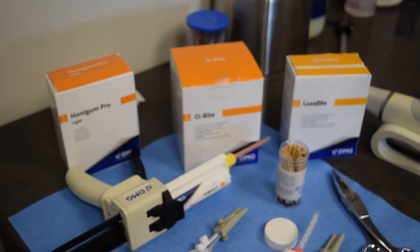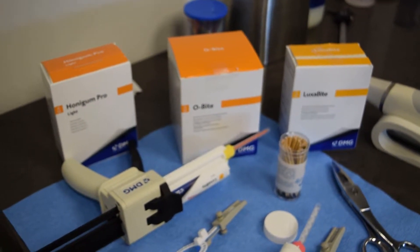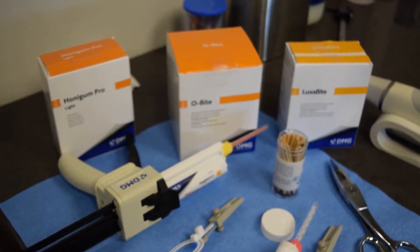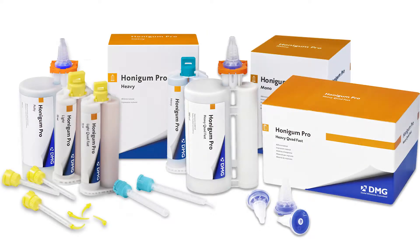This is Dr. Steven Potts in Brentwood, Tennessee. I wanted to talk to you a little bit about capturing a bite for a dental sleep apnea appliance. Dental sleep medicine has grown so rapidly in our field lately, and there are several things we want to look at.